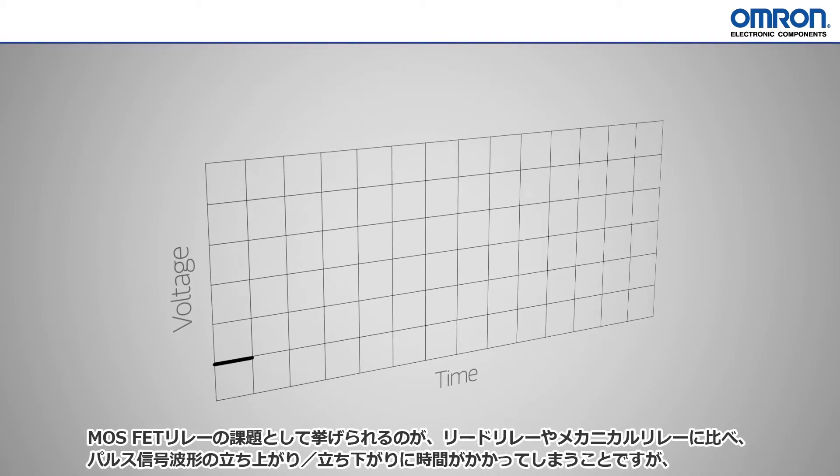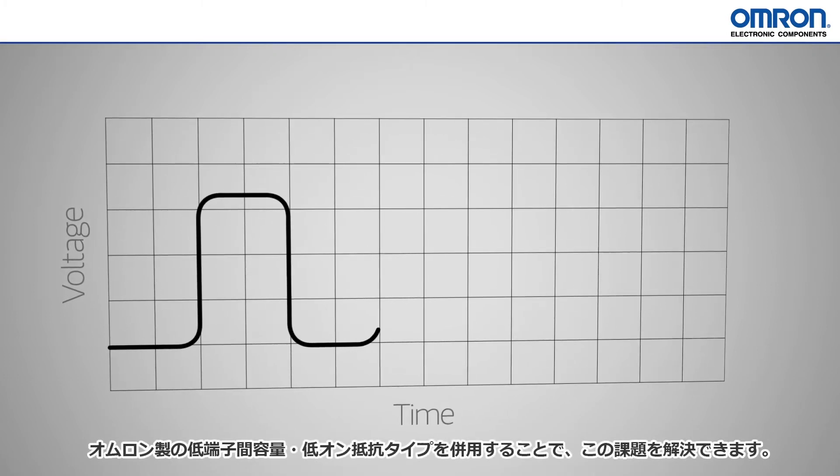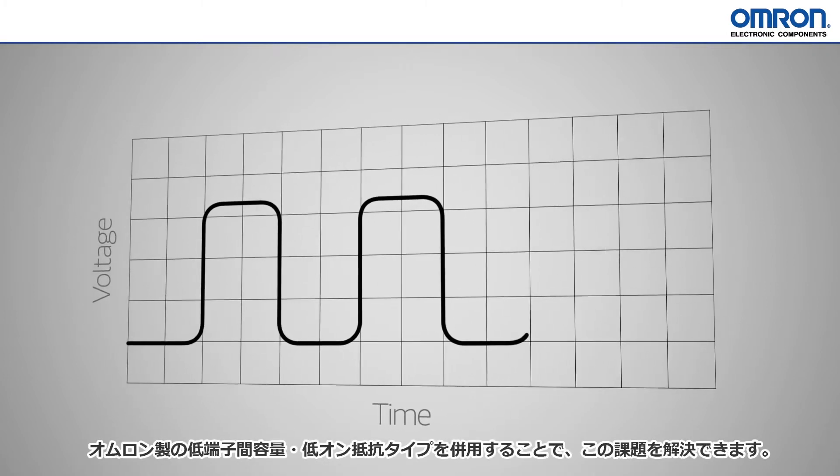MOSFET relays struggle with rounder on-off edges than reed or electromechanical relays. However, Omron has parts designed for a lower off-state capacitance and models with lower on-state resistance to sharpen those edges.